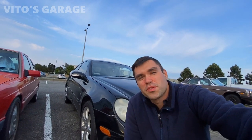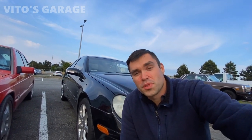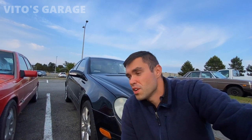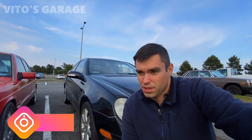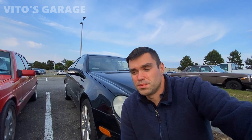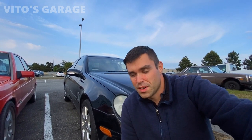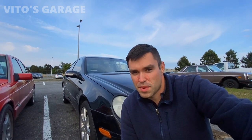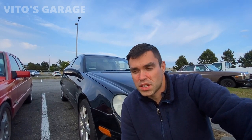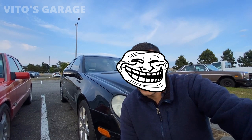Hey guys, welcome back to Videos Village. Thank you so much for watching and tuning in. This video is hopefully going to be a short one because I just wanted to show some of you guys — I'm pretty sure you have the same issue — with your door locks. I was a little stumped, scratching my head, thinking maybe my left door module was bad, but I'll just explain while we're looking at the problem.